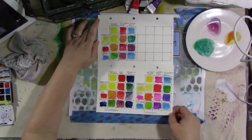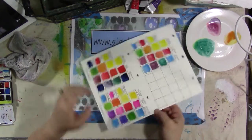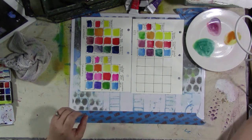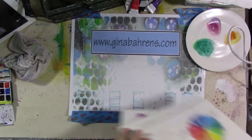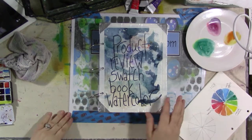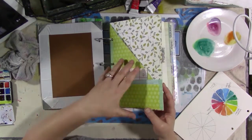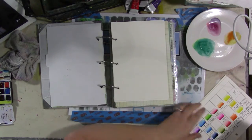All right. So here are the three color blending exercises we've done just now — let's turn it this way. So here is the Koi, the Grumbacher, and the Sennelier. And I'm going to show you my book. We're going to let these dry for just a second and I'm going to show you my book as we put some of these pages back in. This is the product review swatch book for watercolor that we've been working on over on YouTube.